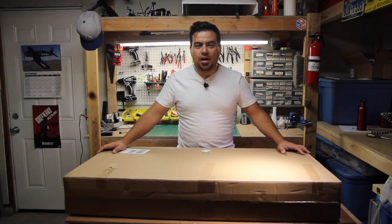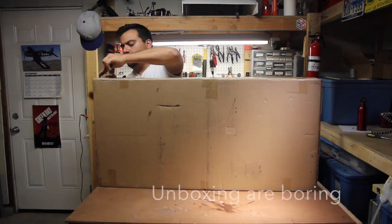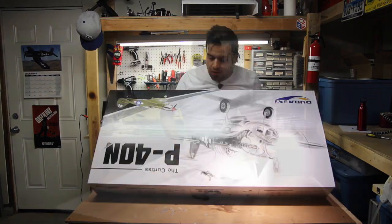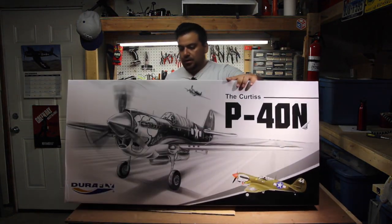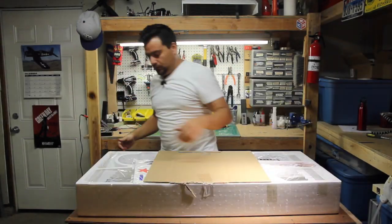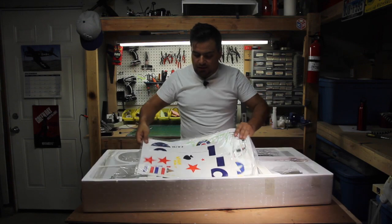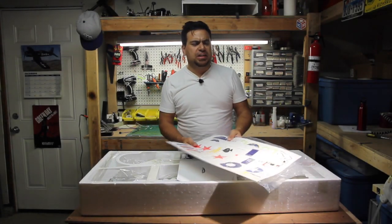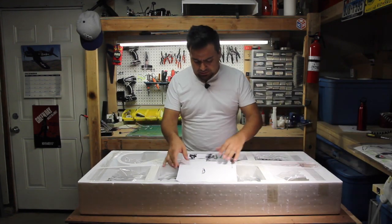So here goes the actual unboxing. The Curtis P-40N, the Warhawk. All right, let's see what's inside. The first thing you see are the decals. It comes with five different schemes: the American scheme, the British scheme, the scheme from Australia, Italy I believe, and another one I can't remember.